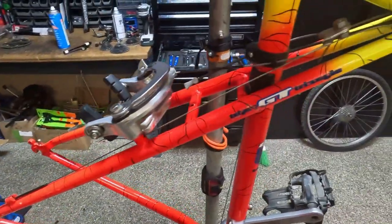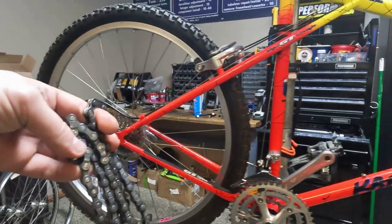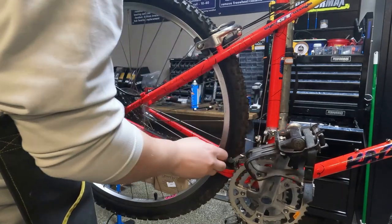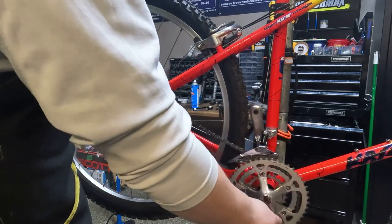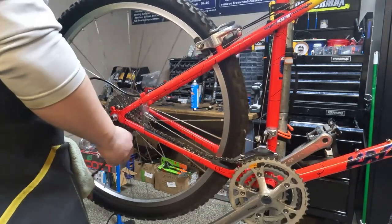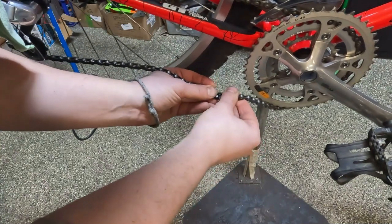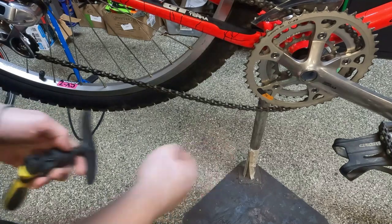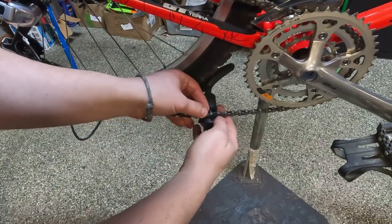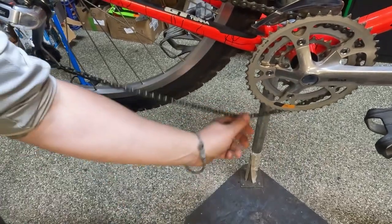Now we're just gonna put the wheels back on, put the chain back on, and give this thing a little tune-up and then it will be ready for photos. When you're putting the chain on, the side that has the pin you want to load into the front of the derailleur because it won't fit through the cage of the rear derailleur. Because we left that little bit sticking out we can clip the chain back together, which makes it easy to push it where it needs to go. You just want to make sure the link that you push that pin back in is bendy. Voila!